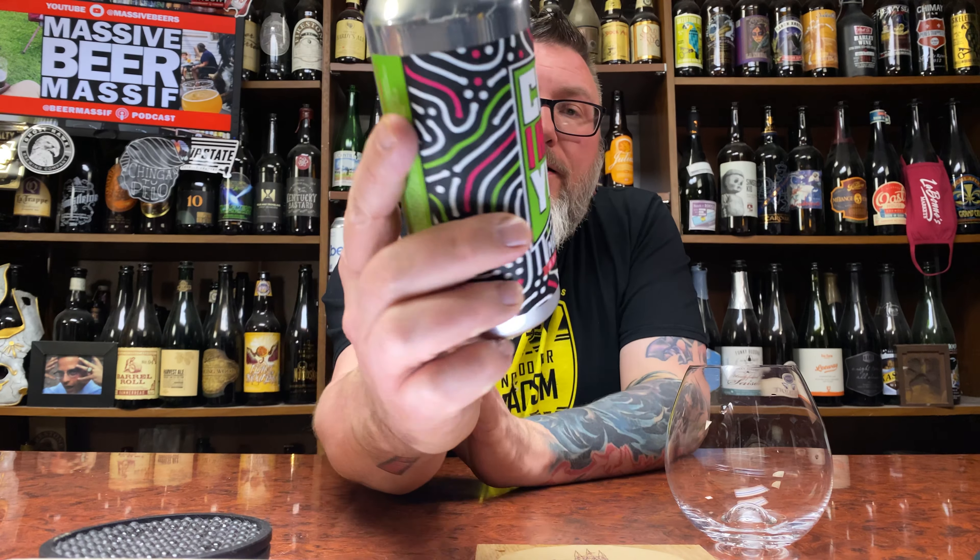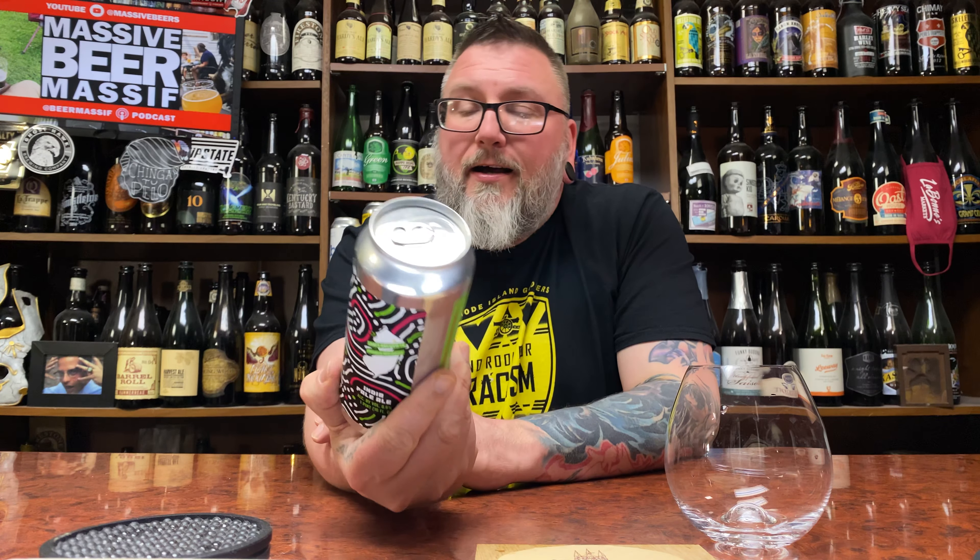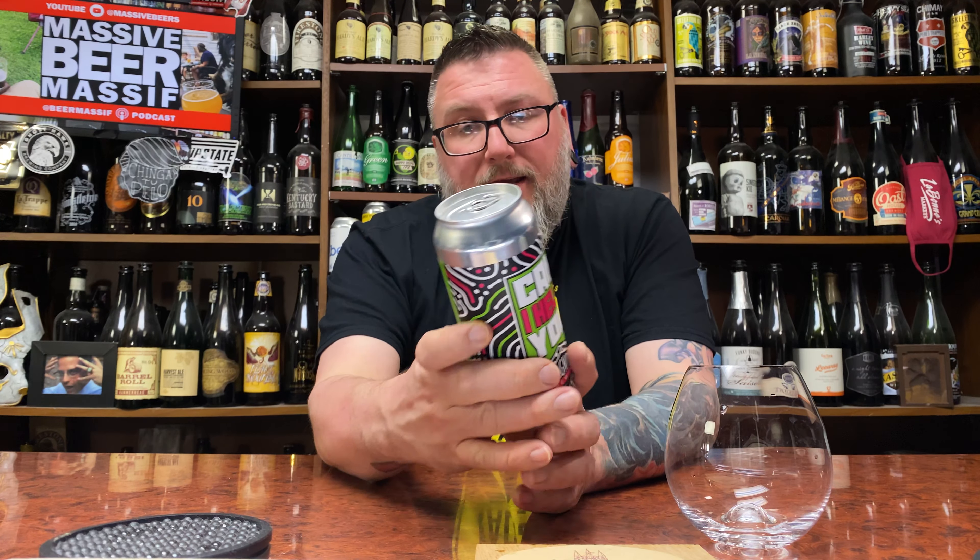How you doing YouTube? Matt Massa Beer Reviews back with a little bit of Magnify, in the form of their 'Can I Help You?' — a 6.6% IPA. It was canned.